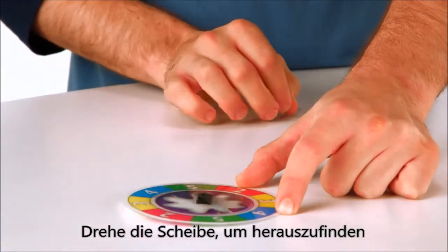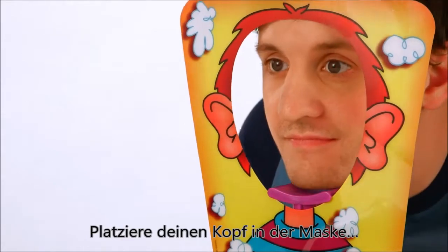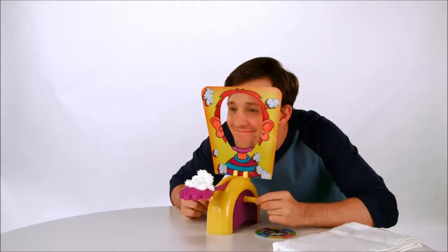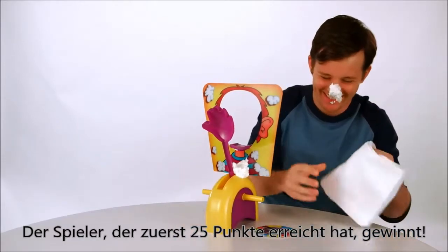Spin the spinner to determine how many times you must turn the handles. Place your head in the mask, but watch out! You never know how many clicks it will take before you get a big surprise. The first player to reach 25 points wins.